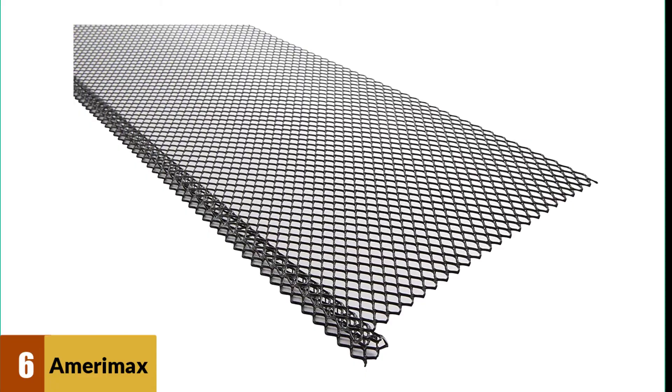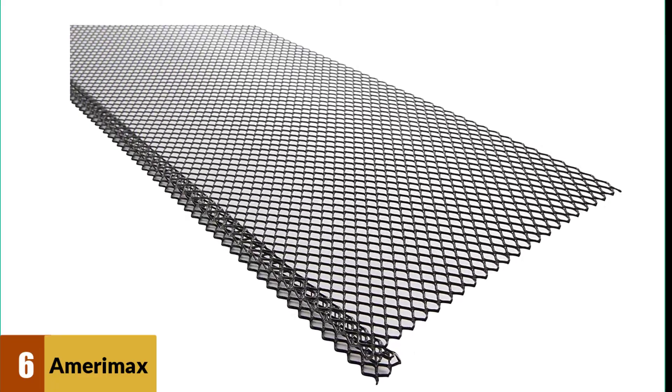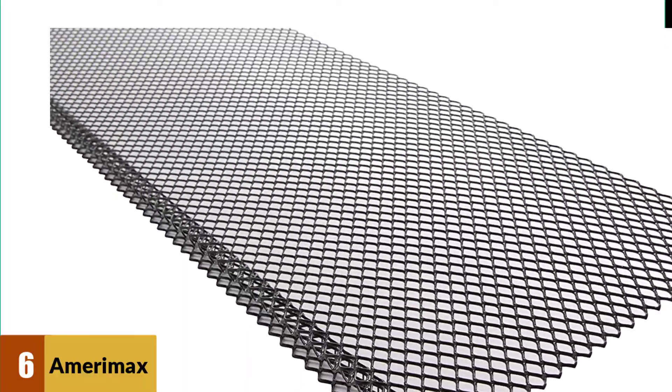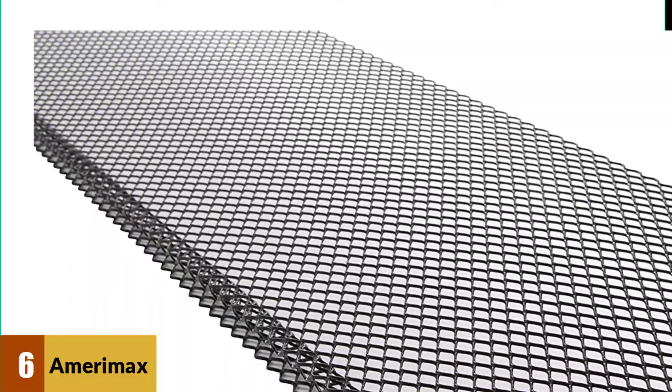At number six: Amerimax Home Products 636025 Lock-In Gutter Guard. The Amerimax home products gutter guards come in a pack of 25. These guards are made of durable materials and are black in color, so they can be used on different colors of gutters without clashing.